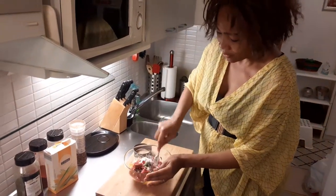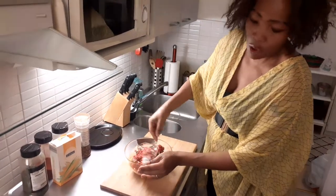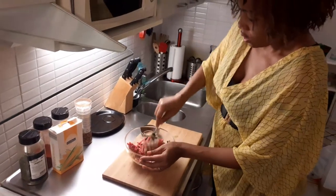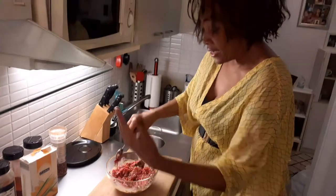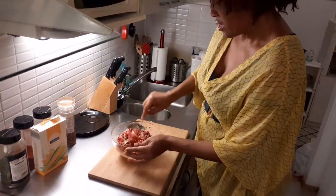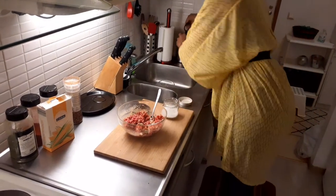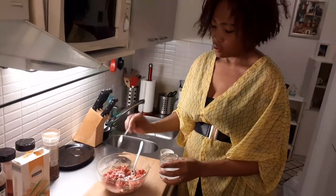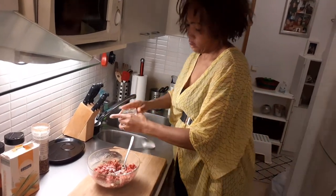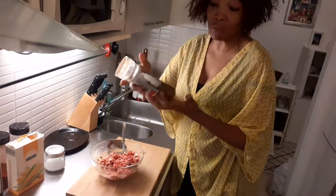Now we just mix this together while our bread is baking in the oven. I'm watching the time and keeping my eye on the bread — it's still rising. Someone might wonder why I didn't add salt — yes, I'm supposed to add salt. I add about one teaspoon of salt.